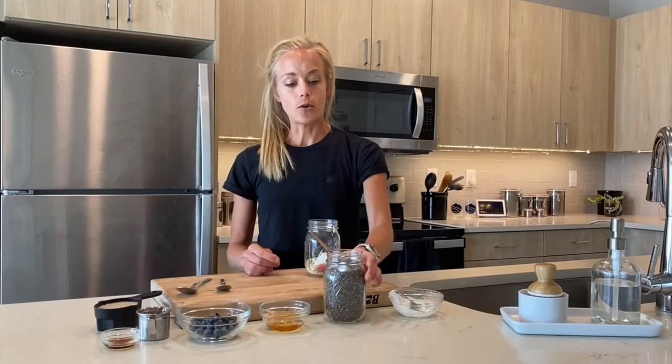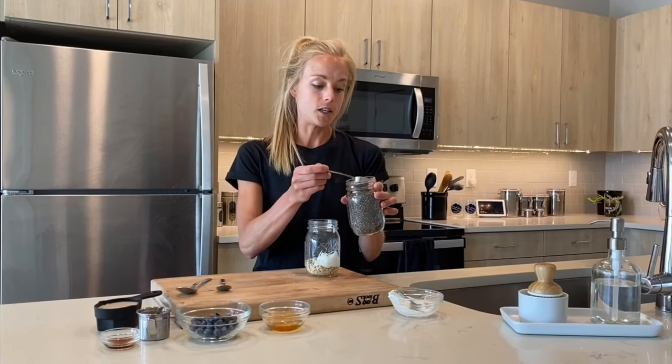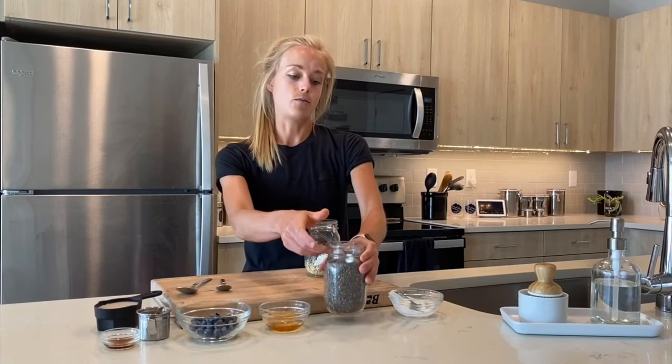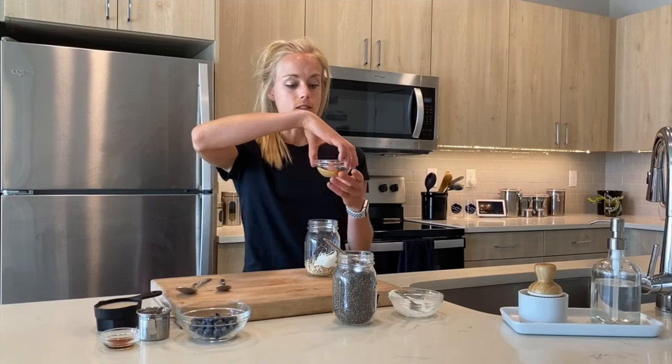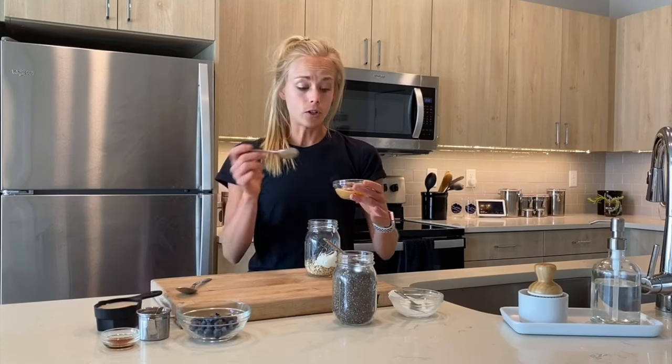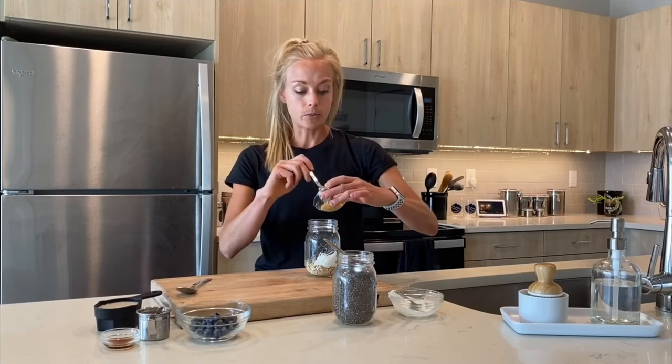After that, you're going to look at your healthy fat options. I'm going to use some chia. I like chia in this because it absorbs a lot of liquid, which gives it a gummy texture and a little more consistency and bulk. Also with the healthy fats, it's always good to have some type of nut butter, nuts, or seeds — whatever type of healthy fat you enjoy. I'm using peanut butter today because it's my favorite. It helps keep us full with all those good fats.